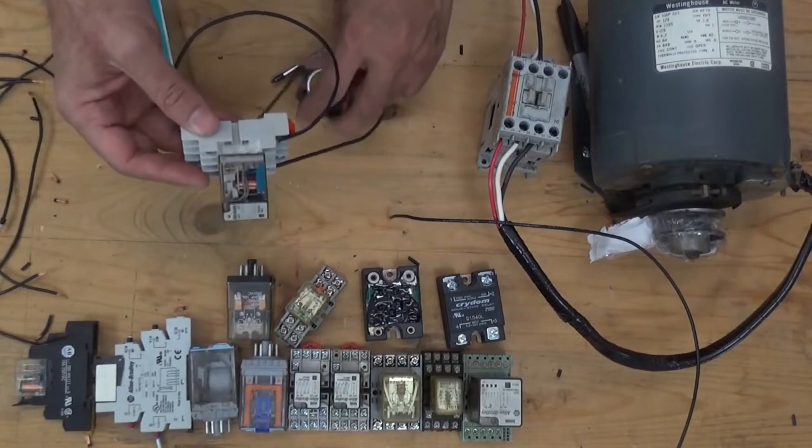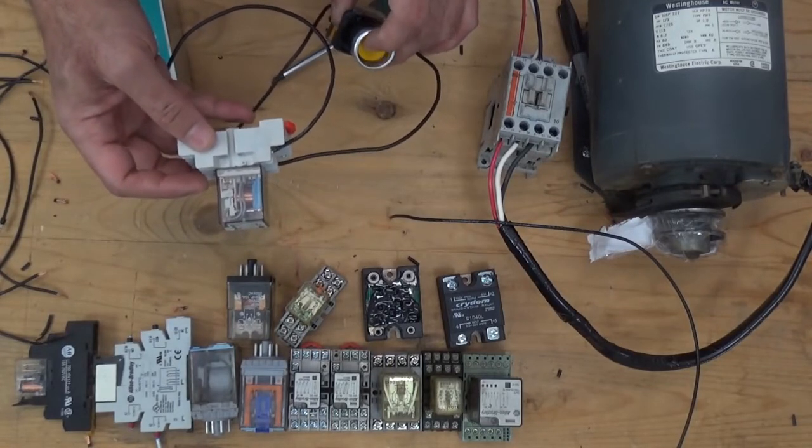Now let's try if this relay will plug in. It works.